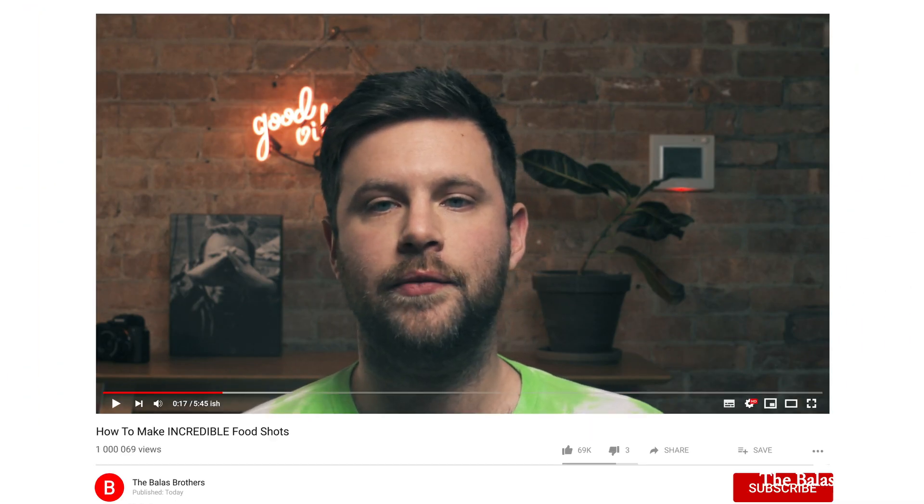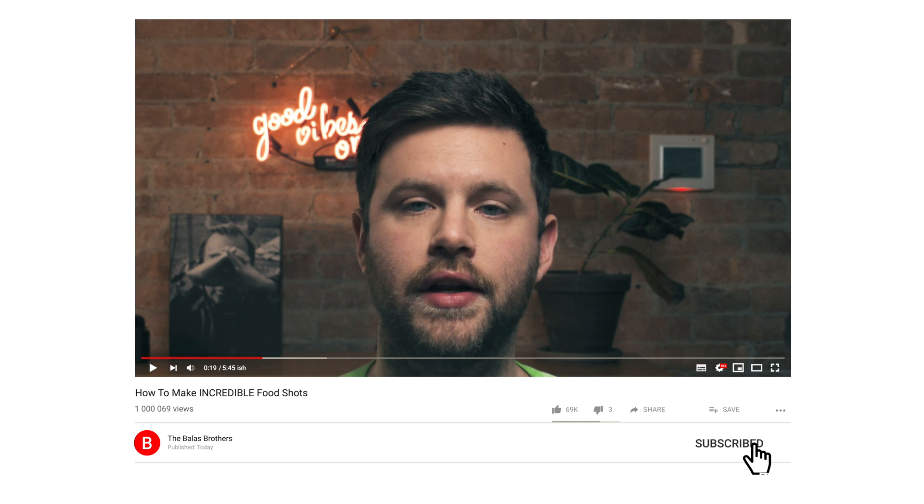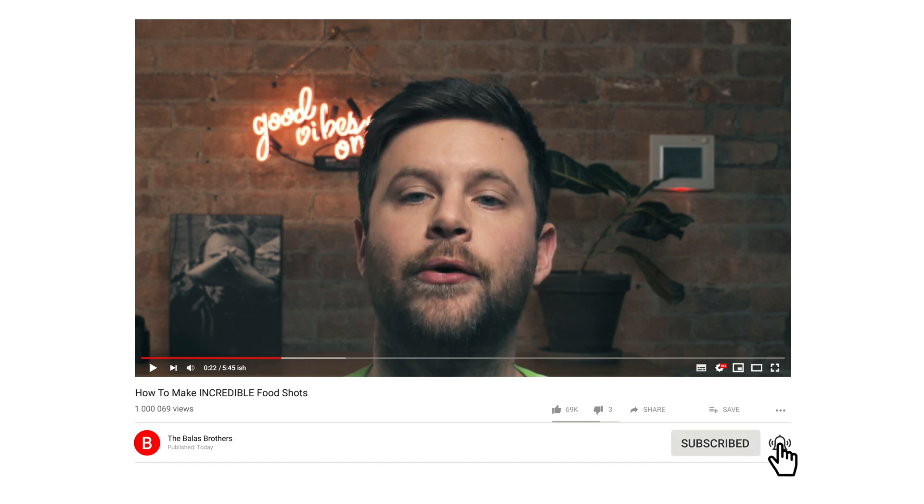That's it. Please gently push that subscribe button so you don't miss new videos and other tutorials like this. We really appreciate your support. I hope you found this valuable and this school of thought helps you out on a current or future project. See you next time.